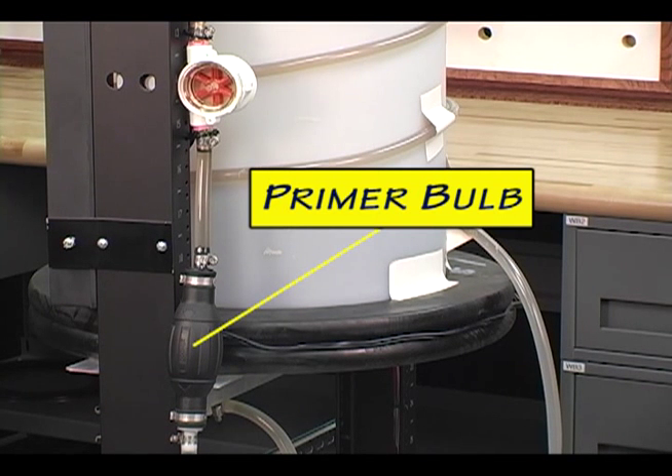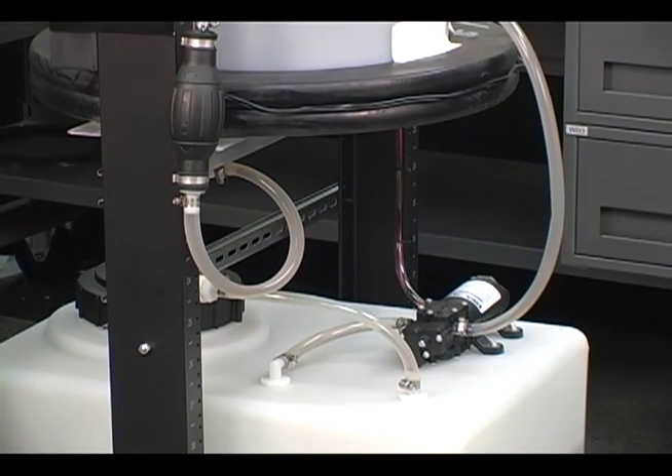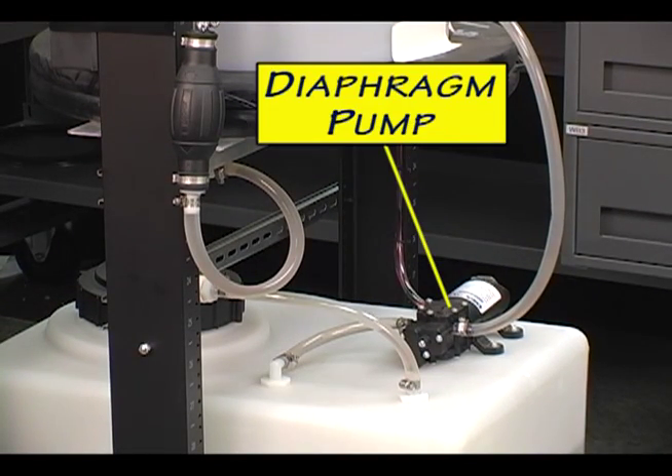Here on the side is the primer bulb, and above it is the flow indicator, currently showing no flow. Mounted to the reservoir tank is the diaphragm pump we covered earlier.